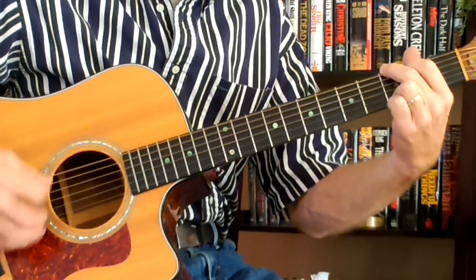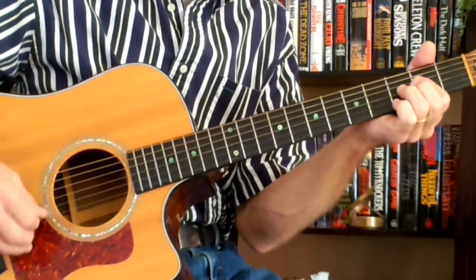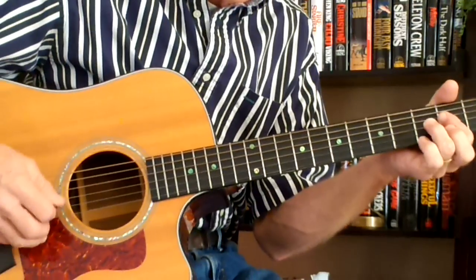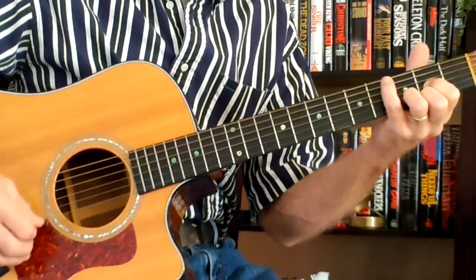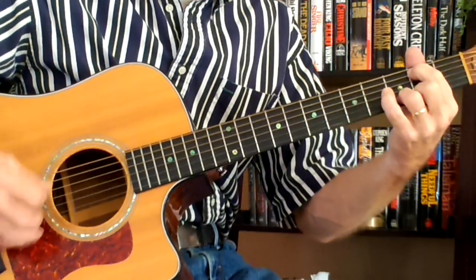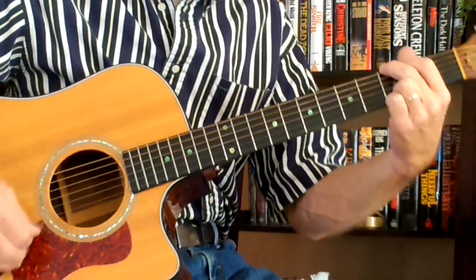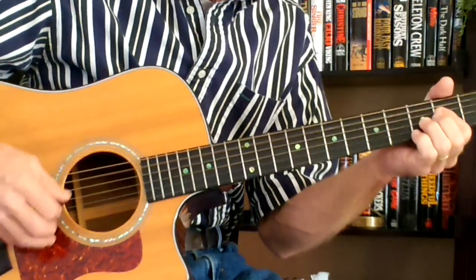To an A, back to the D, and back to the A. D — walk down to your C — walk down to your B — back to your D, to a G, to an A, to a D.